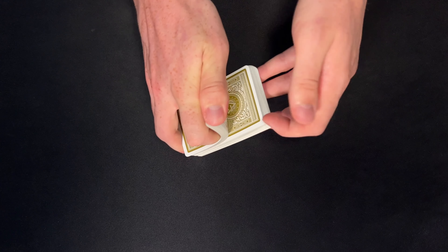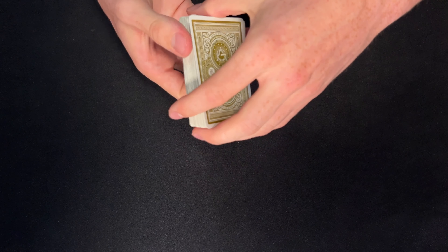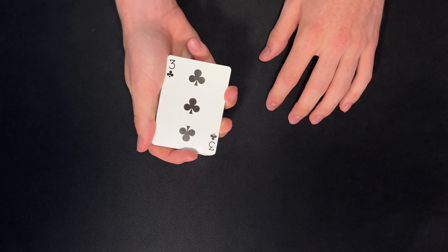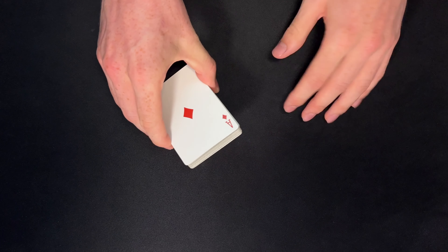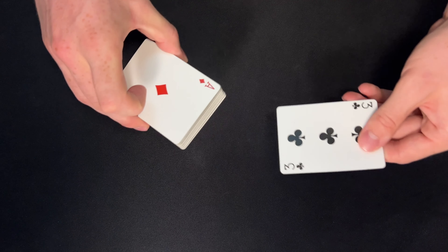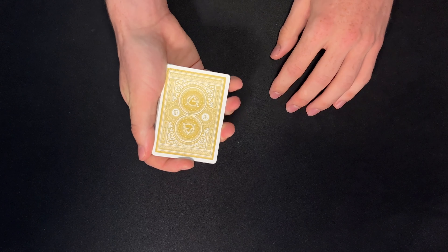I will also give the deck a quick riffle shuffle. Now I would first ask my spectator if they see their card at the top of the deck — is the three of clubs your selection? I believe they would say no. I'm also going to show them the card on the bottom, the Ace of Diamonds. Is this your card? It's not as well. So the bottom card and the top card are neither of my spectator's selections.